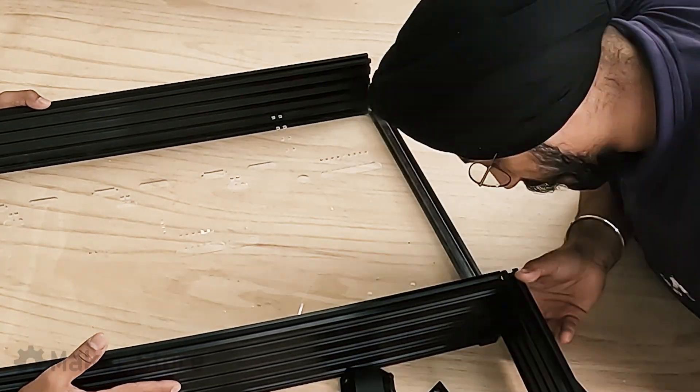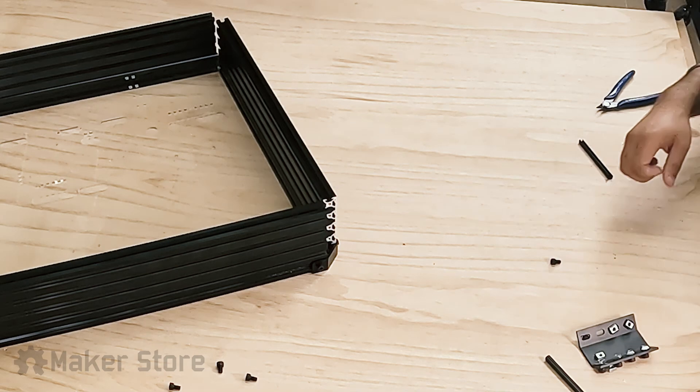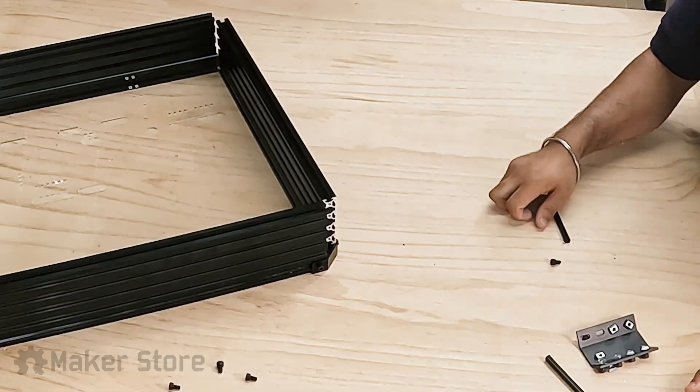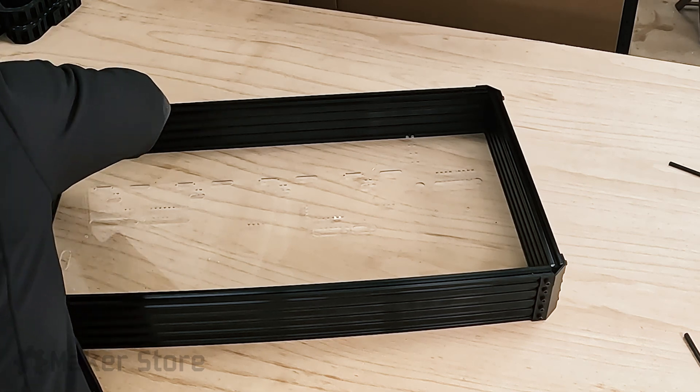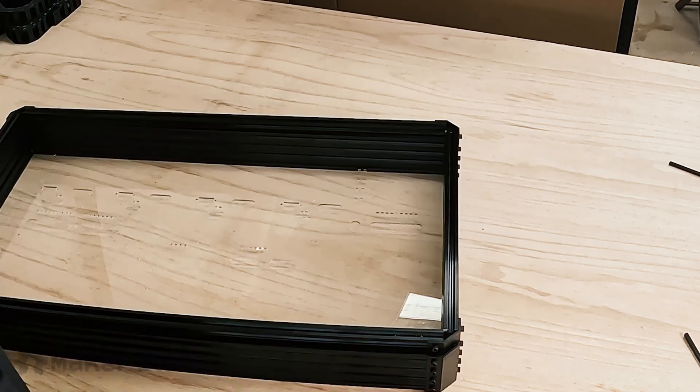V-slot covers were installed in the grooves of the 2080 V-slot extrusion to provide a snug fit to the acrylic sheet. The door of the enclosure was built using 2020 V-slot extrusions and a 3mm thick acrylic sheet.